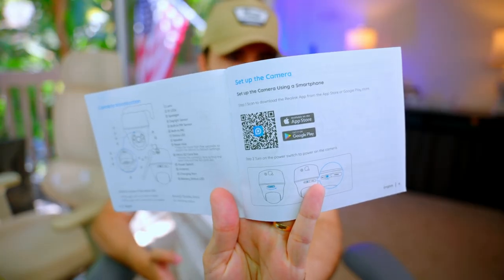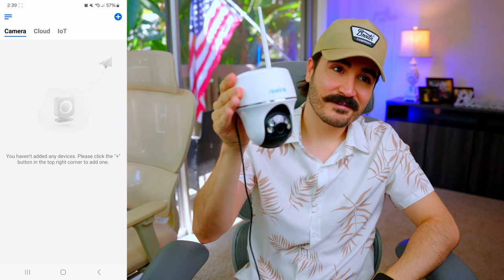The camera supports both 2.4GHz and 5GHz WiFi. If you need long range, use 2.4GHz. If you're at short range and want a higher quality, seamless video feed, switch to 5GHz. It basically depends on your router. You can have the app on the App Store or Google Play.